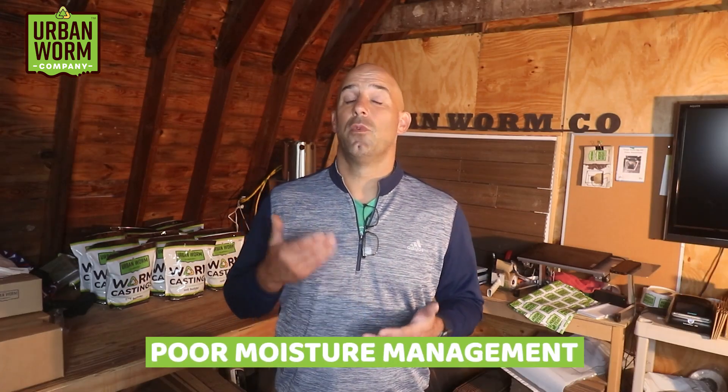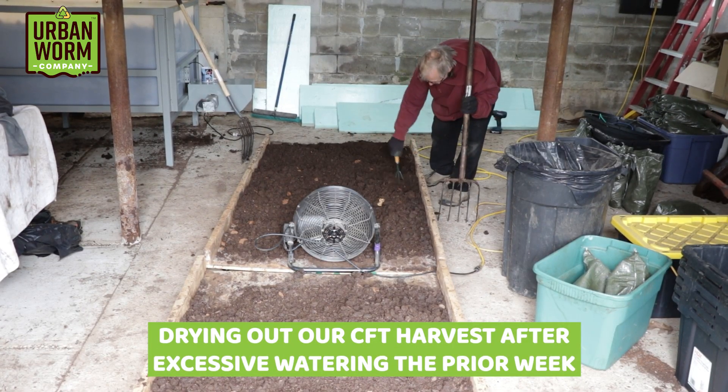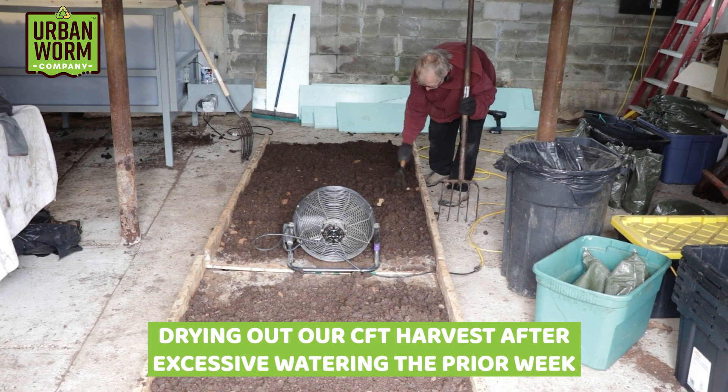It's not just financial costs that are an issue — mistakes in a CFT are costly in terms of time. The most common mistake is poor moisture management. If you add too much water, it runs to the bottom and worms are attracted lower by that moisture, so your harvest will be compacted and rich in worms, which defeats the purpose of having a CFT. It can take several weeks or even months to harvest out the mistake.